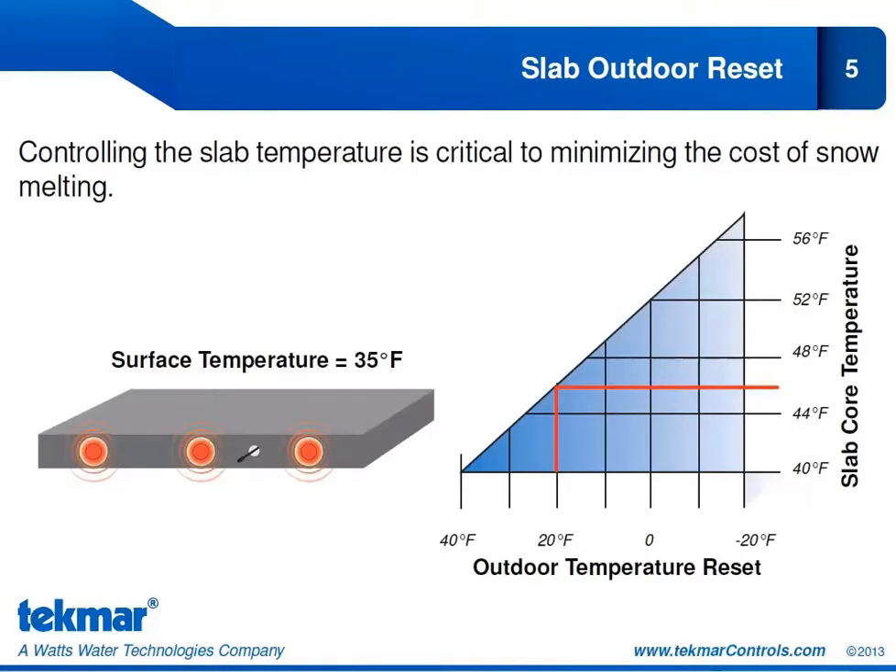Slab Outdoor Reset is a feature that happens automatically as long as we are measuring the slab temperature. It allows us to maintain a constant surface temperature by varying the temperature of the core relative to outdoor temperature. The colder the outdoor temperature gets, the higher our slab core temperature must be to maintain that stable surface temperature. For example, at 20°F outdoors the slab core is around 46°F, but at 0°F outdoors it must raise to 52°F to maintain a surface temperature of 35°F. Slab Outdoor Reset controls heat delivery to the slab and minimizes losses.